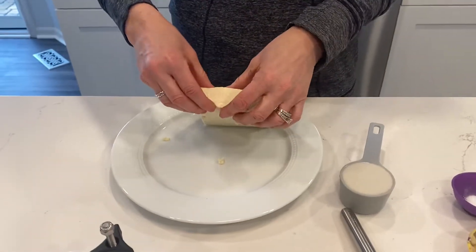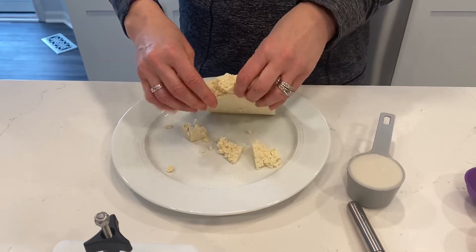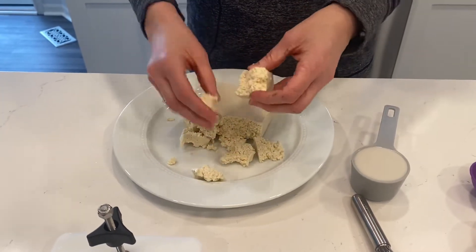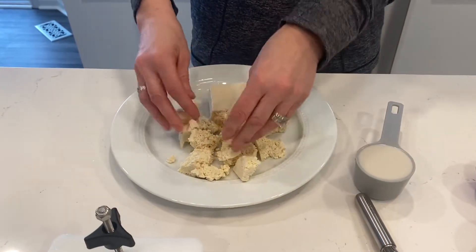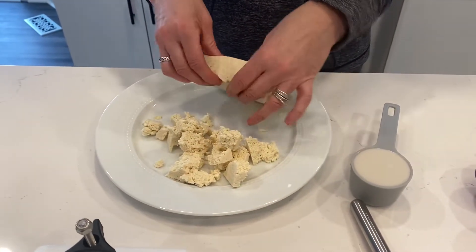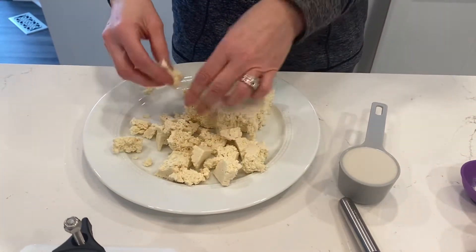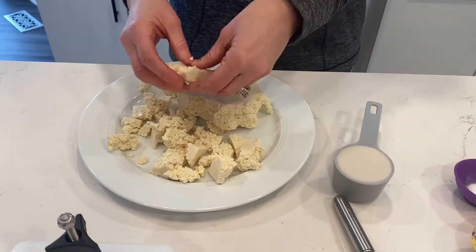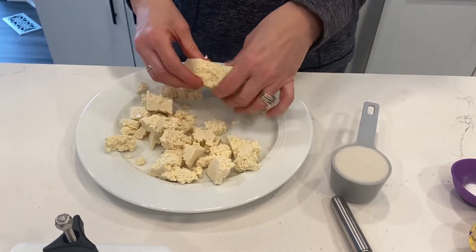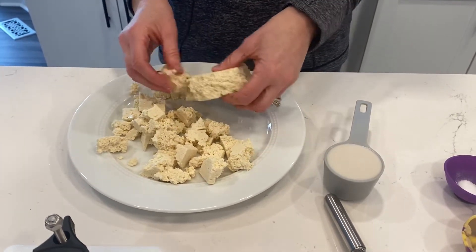For the tofu eggs, you could cube it if you want, but what we do is just break it up into larger pieces. The thing about tofu is it doesn't have a lot of flavor, so what you spice it with is really important. We roast tofu on top of salads, we make it with tacos using lots of different spices.